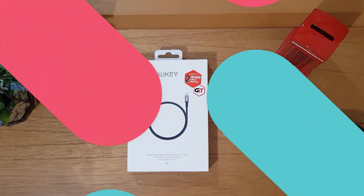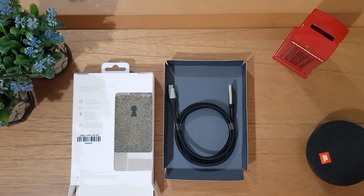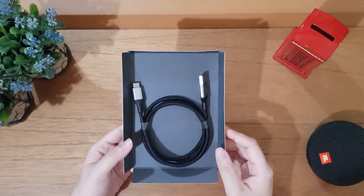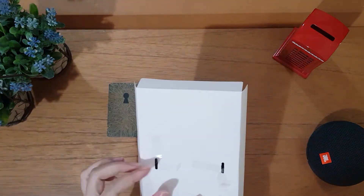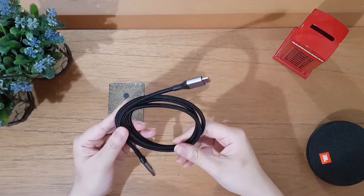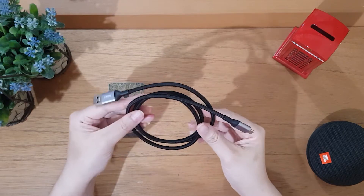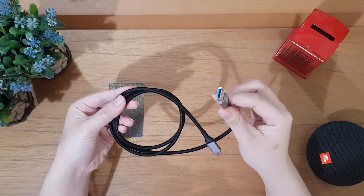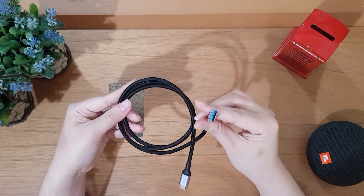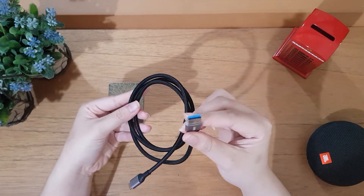Yuk kita mulai unboxingnya. Panjang kabelnya ini 1 meter. Kita pilih yang 1 meter supaya tidak berlibat waktu ngecas dan lebih praktis. Produk dari AUG ini sudah mendukung USB 3.0. Biasanya kabel USB yang sudah mendukung 3.0 ujungnya warnanya biru, seperti ini.